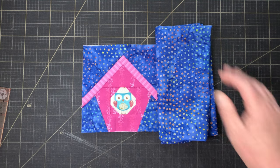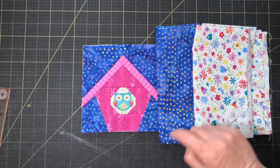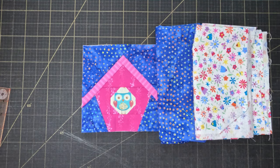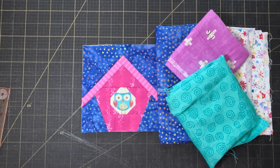To make this border you're going to need two contrasting background fabrics. If you've got enough left of the fabric you used for the background on the birdhouse block, that's going to have the best effect. But if you don't, just use something that's similar in colour and tone. You're also going to need two feature fabrics — ideally each will have good contrast with each other and with the two backgrounds.